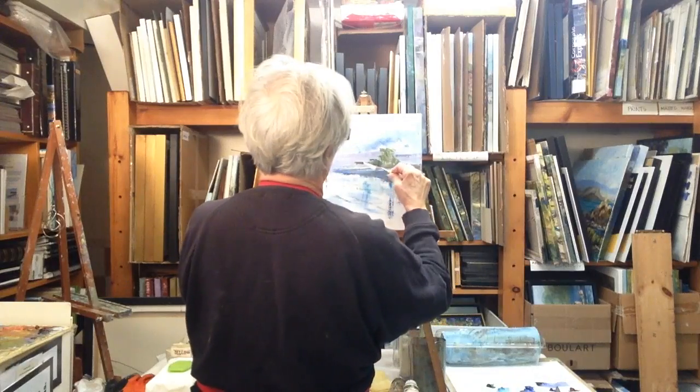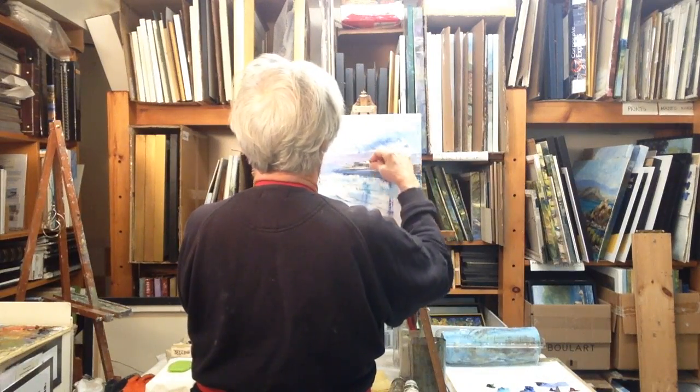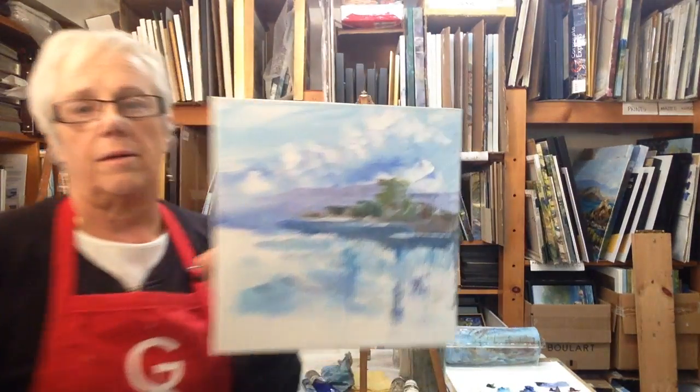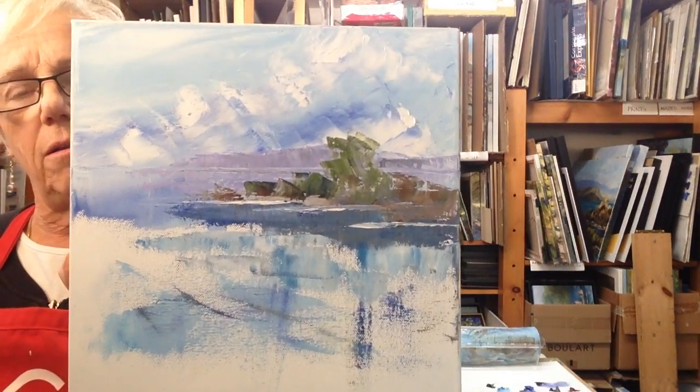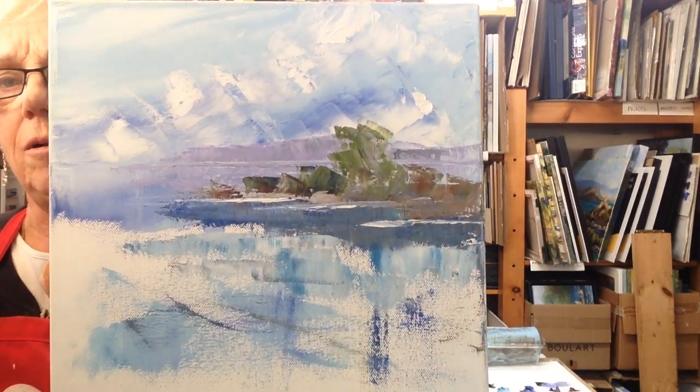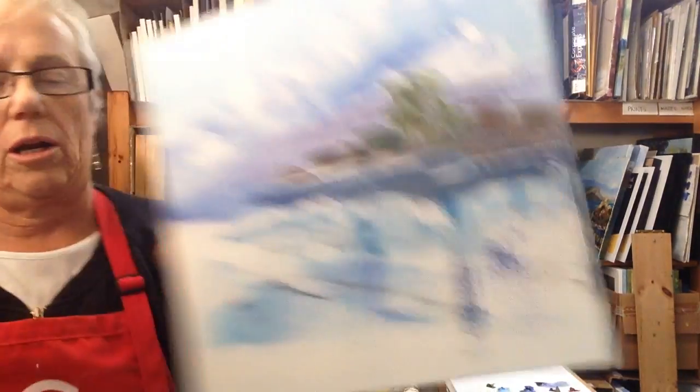Next you can put a little bit of burnt sienna in it, and again it's ever so little. Now I know that's not looking all that great but you've got the trees there. Now we're going to build on it.